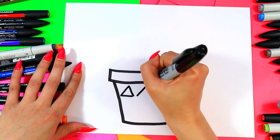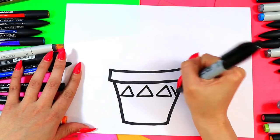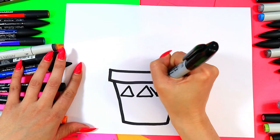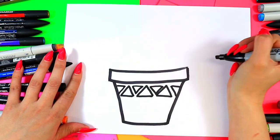First we're going to draw a row of triangles, and then between there we're going to draw a row of upside down triangles. Cool.